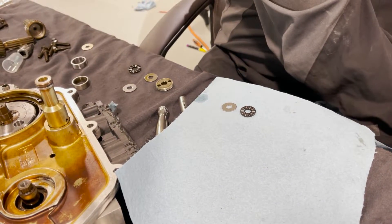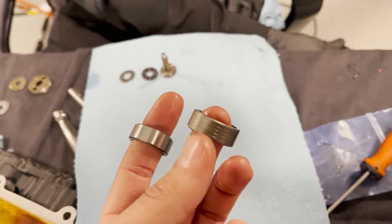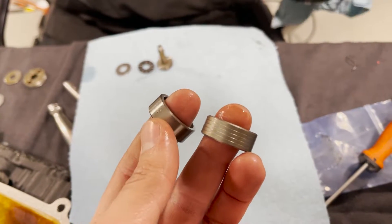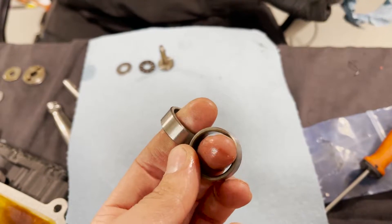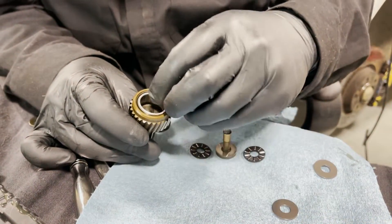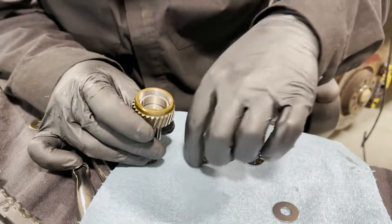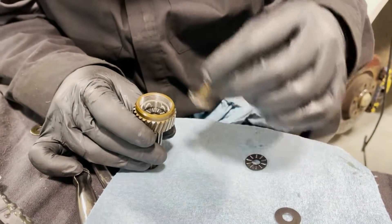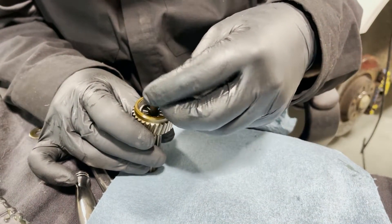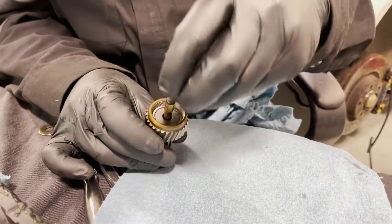The screw is nice and cleaned off. You can see the stock bearing is grooved, but our new one is nice, smooth, and not worn. Assembly order: outside retainer first, all the way down to the bottom, then bottom thrust washer, bearing, drive unit, bearing, thrust washer. It should sit nice and flush in there. Then you put the cap down.